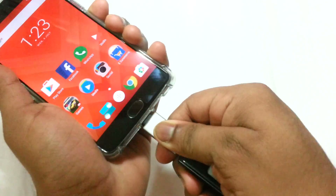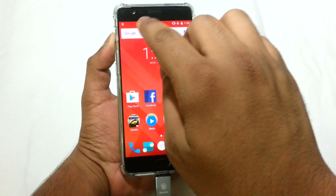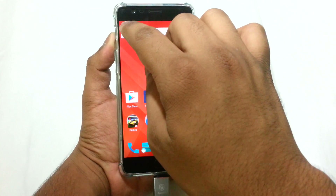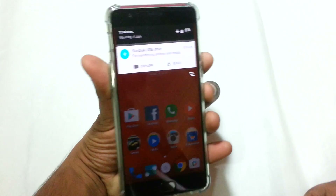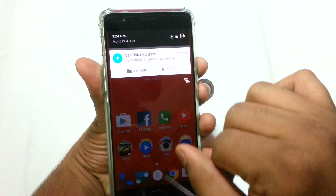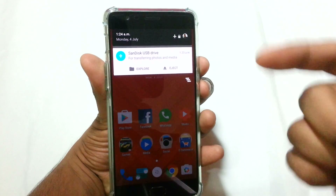Now if we plug the same adapter back into the Type-C port of the OnePlus 3, we will see that it has been read and a USB symbol has already appeared in the top left corner of the notification bar. If we pull down the notification bar, we will see 'SanDisk USB Drive.'